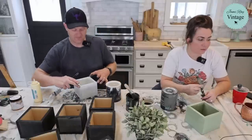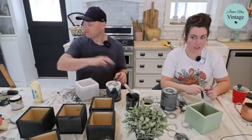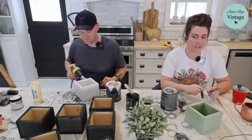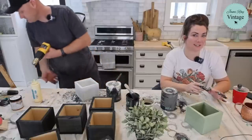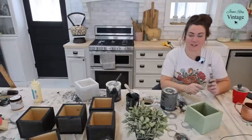Give us a hint what the new stencils will look like. Labels, but not like we've seen before. And I'm going to say dishes. That's all the hints you're getting.